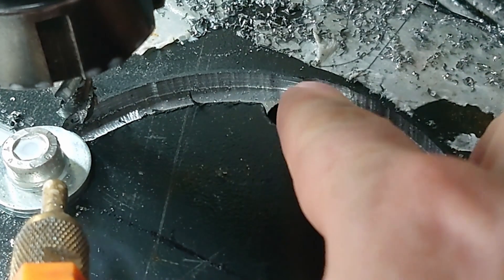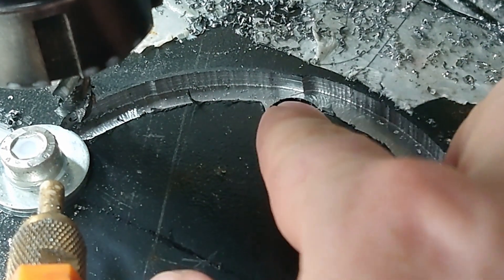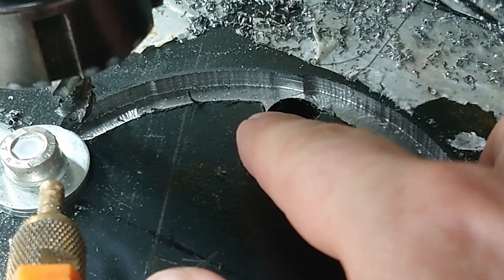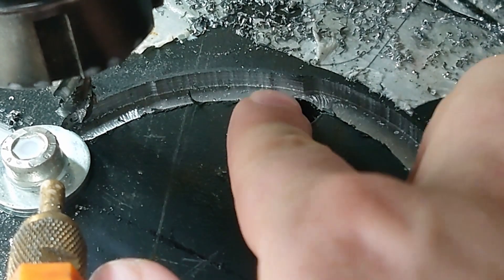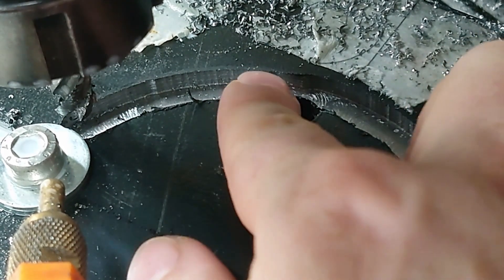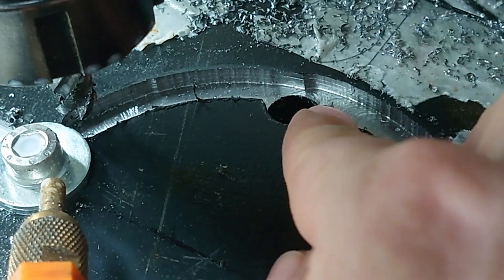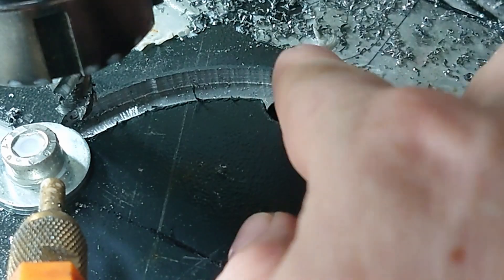So it grabbed and jumped around. I then pulled back so that I was cutting on both sides a bit more, then drove back in and carried on. Hopefully when I go in this direction it won't grab as badly, because I won't be climbing on the outside.